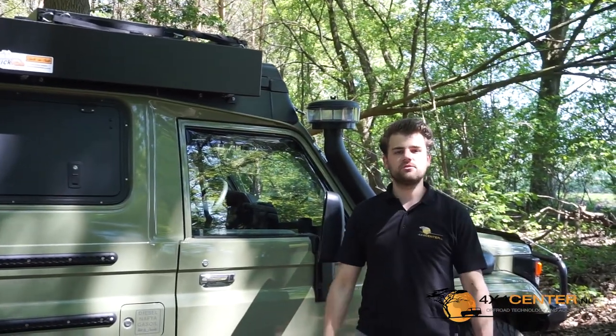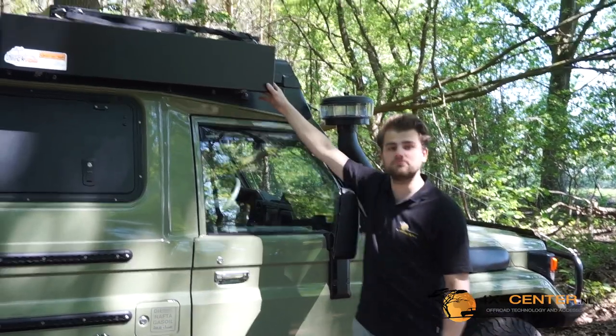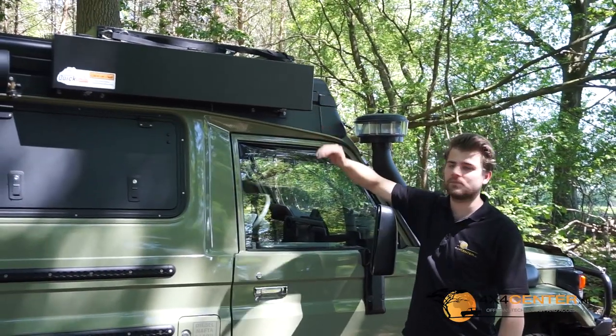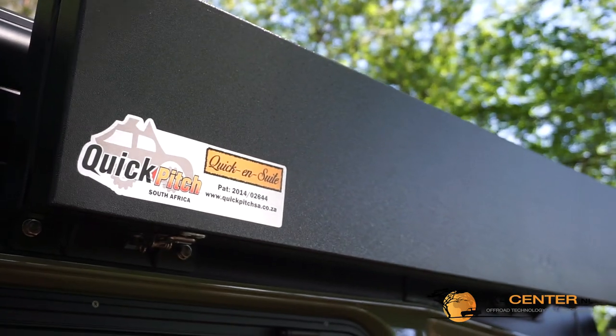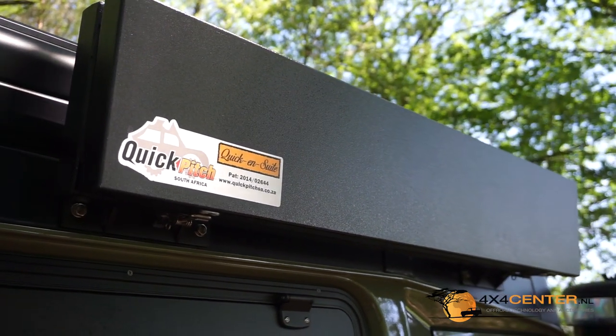Good day, my name is Steph Houlemans for 4x4Center. Today we are presenting the Quick & Suit from QuickPage. It comes in two different models: one is with the aluminum box, that's this model, and it also comes with a bag.